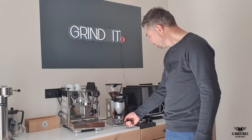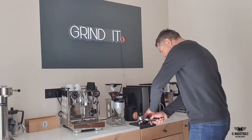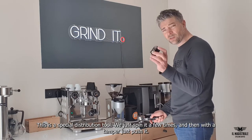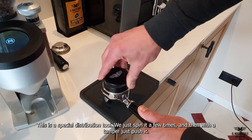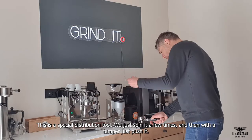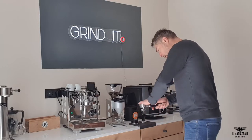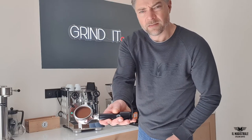Just hit it a bit. We have a special distribution tool here for you — you can put it in, turn it a few times. If you have a tamper, just push it. Looks nice.